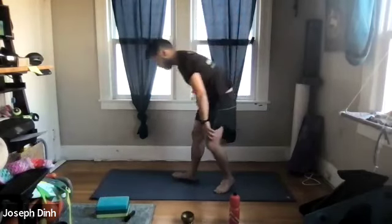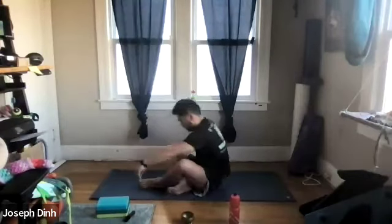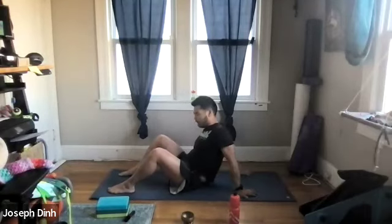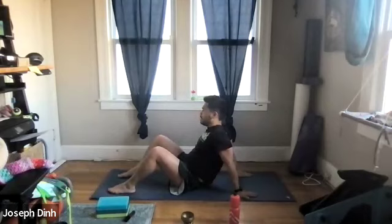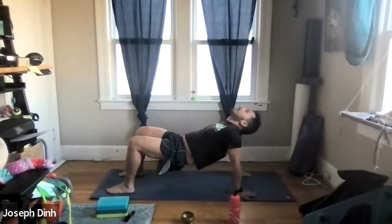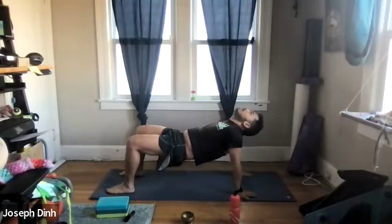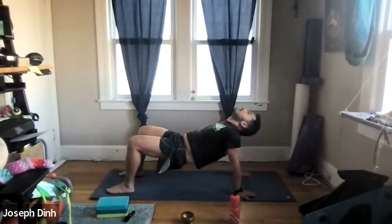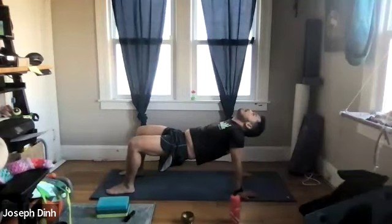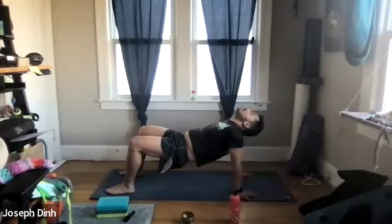Very nice. Let's have a seat. Do our usual tabletop — soles of the feet are planted in front of us, palms are planted behind us, prop yourself up, pushing the floor away, pressing your pelvis up towards the ceiling. Let your head come back. With each out-breath, see if you can push your pelvis a little bit higher, pushing the floor away even further with those palms. Breathing. Stretching.